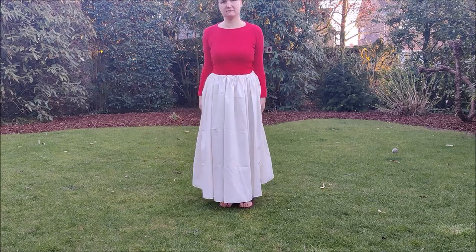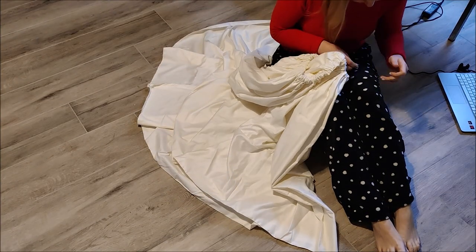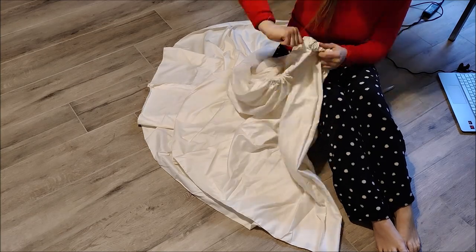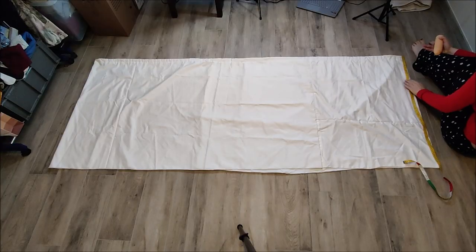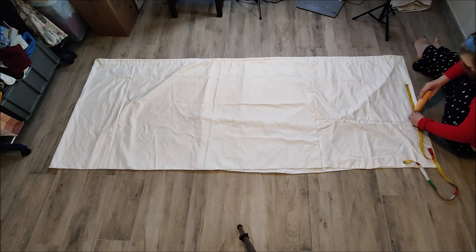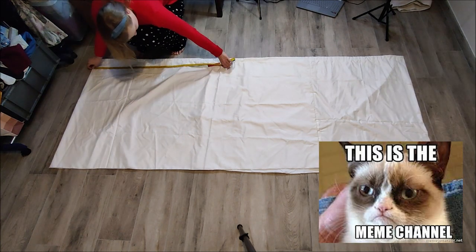That was actually easier without the elastic, so I took the elastic out again. I know that was useless putting it in the first place, but I did it. Now I'm going to spread the fabric over my floor, and in order to make this hoop skirt actually hoopy, I'm going to add some channels so I can put the boning through.